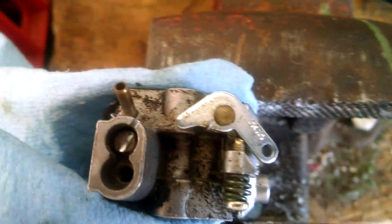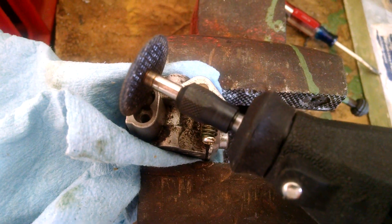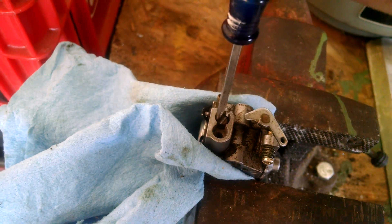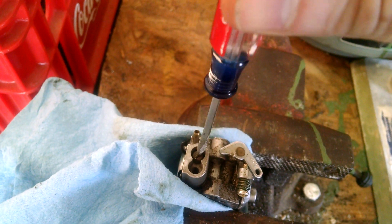On this one, all I've done is taken the Dremel and cut a slot right across here and into that adjusting screw. It took me about 15 seconds to do it, and now that the slot is cut, I can just take a flathead screwdriver and make the adjustment I need to make.